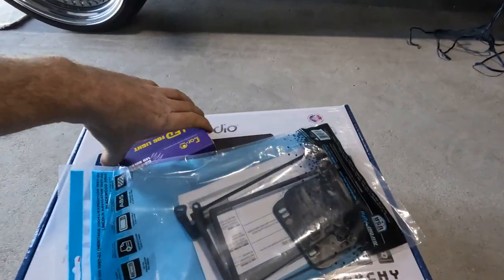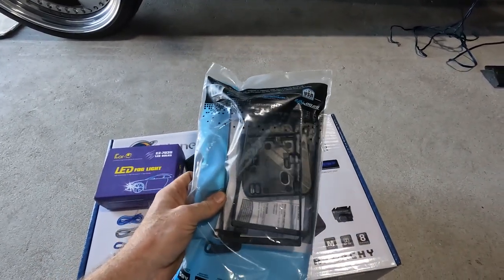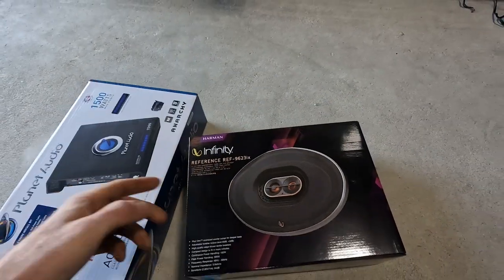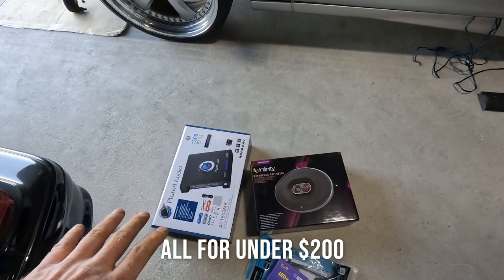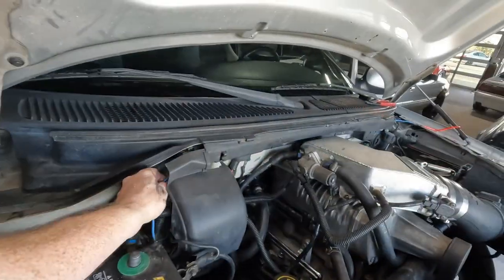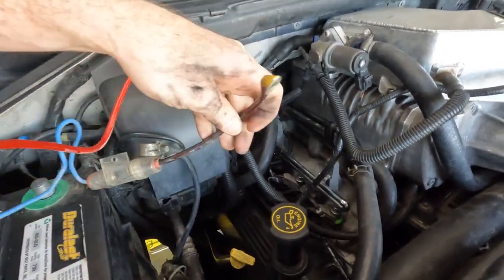Alright guys, the goods are here. Got some LED bulbs, the proper install mounting kit for the head unit and dash, a Planet Audio 1500-watt amplifier that comes with the 8-gauge wiring kit, and a brand new set of Infinity 6x9 speakers for the doors. All of this together should be quite a nice upgrade. I'm going to use the old horrible power wire to fish the new wire through — nice, quick, and easy. You can see what they did — just unbelievable who does this.